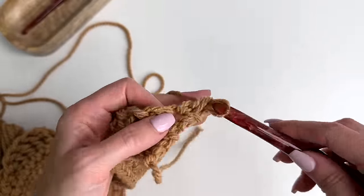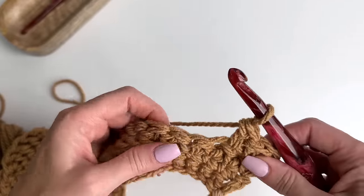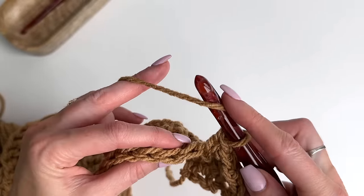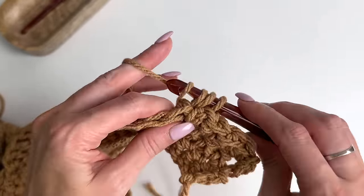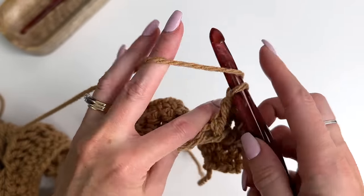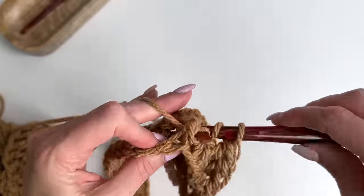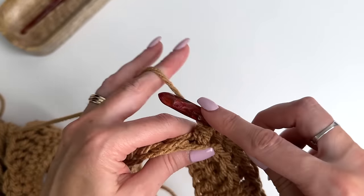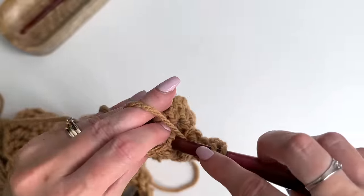Work one, two, three, four extended single crochets, then come to your post stitches. Yarn over, going from back to front to back — we're going around the post, pulling up a loop, yarn over, pull through two, pull through two. Now we're working back post doubles into the established posts. It's a little quicker since we've got these already established, but the back posts can be a little tricky if you haven't done them before.